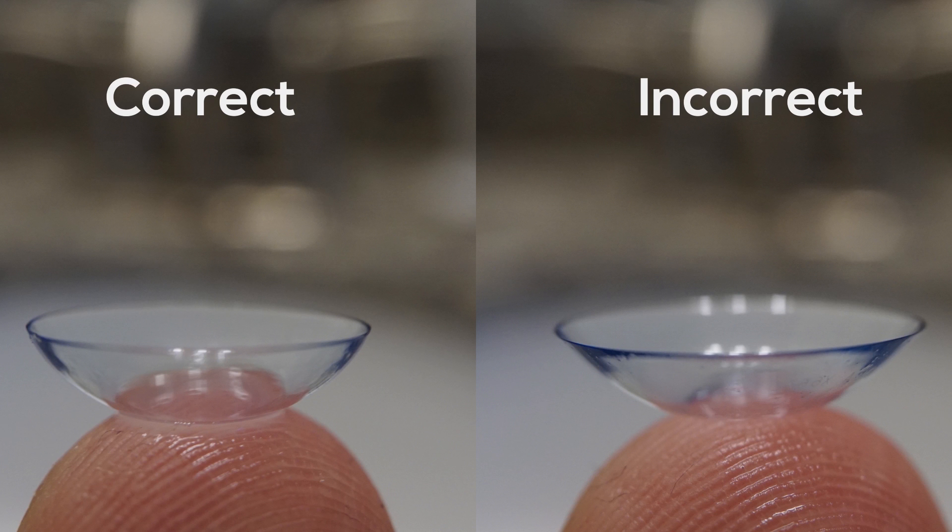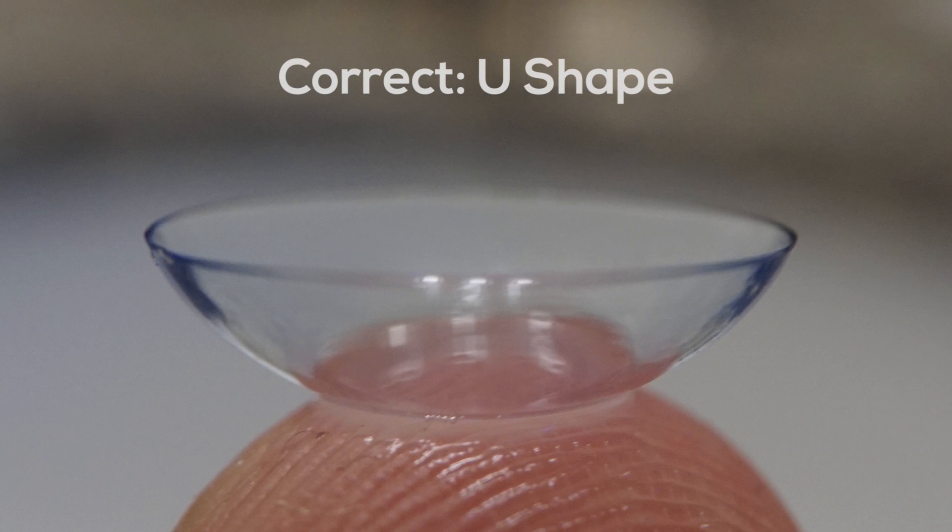Step 4: check to make sure your contact lens isn't inside out by doing one of the following. Option A: look for a U over a V-shape. Do this by placing the contact lens on the tip of your finger.